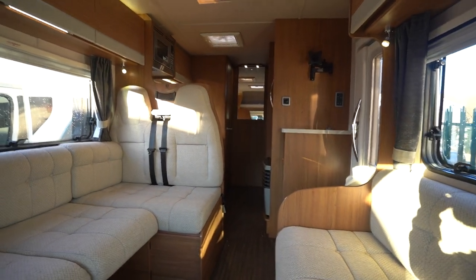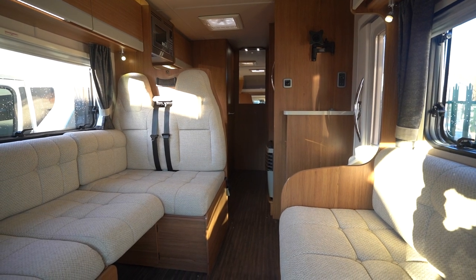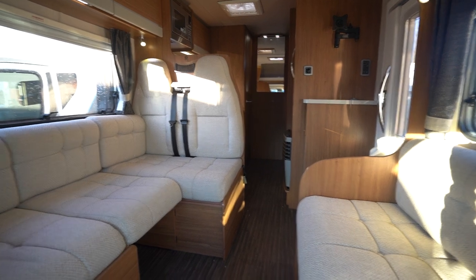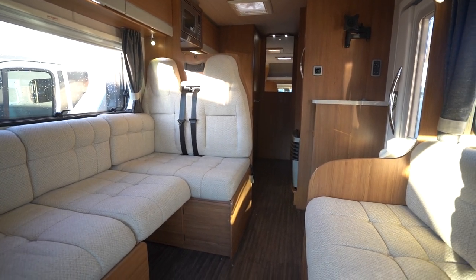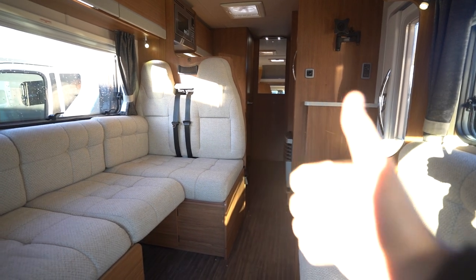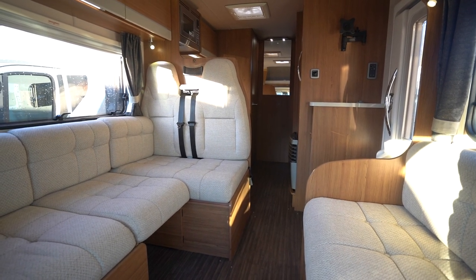So if you'd like any further details on this vehicle, feel free to give us a call. Our website link is in the description below. Drop a comment down below on this video to let us know what you liked about this motorhome most, maybe some things that you didn't like, and what motorhomes you'd like to see on the channel next. Hit the like button, subscribe. Thank you very much for your time.